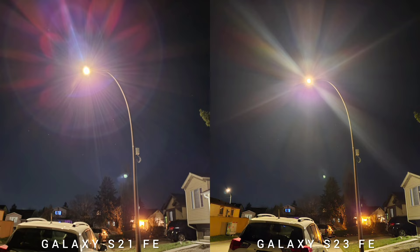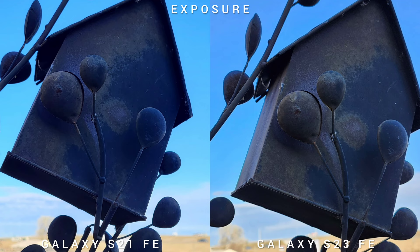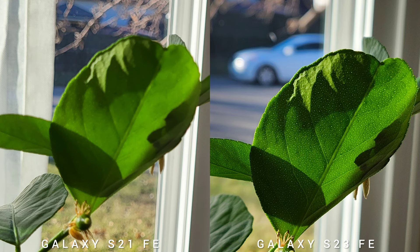In terms of highlights, I think S23 FE is phenomenal — shooting a strong light source, it provides more information. Same goes with exposure: S23 FE will expose the subject better compared to the older model. There's no macro capability on both phones, but shooting a leaf, you will see that S23 FE has a closer focus than S21 FE, or maybe it's just an autofocus issue on the older S21 FE — who knows.